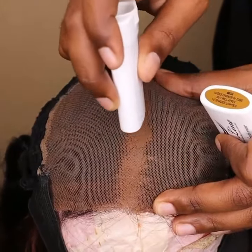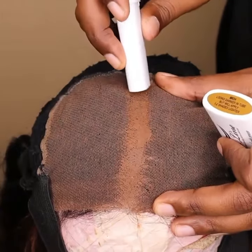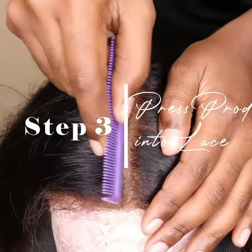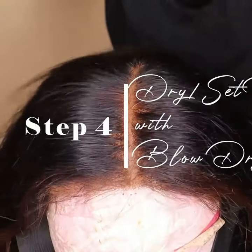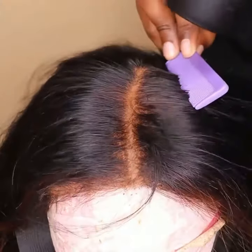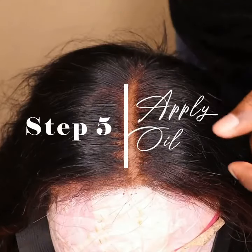Another pro is that it's waterproof, so if you go swimming or you get wet in the rain the product is not going to be washed off. Step three is to press the product into the lace. Step four is to set or dry the product — use the blow dryer on cool air.